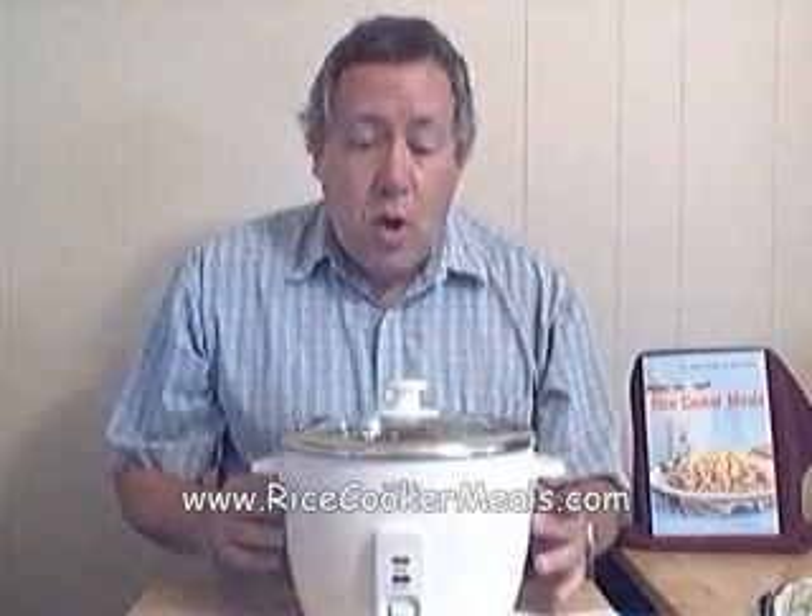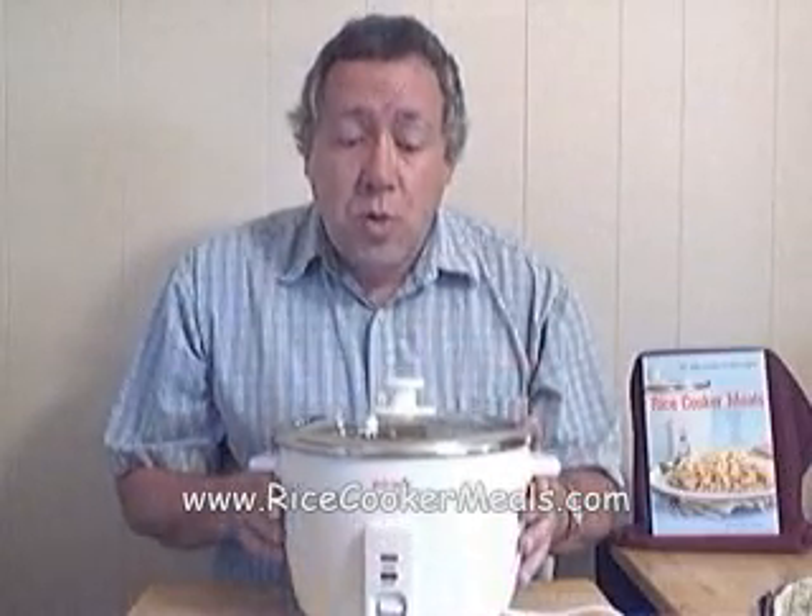So it is very simple, it is very safe. Children are using rice cookers for 4-H food cooking competitions, and they can now use my cookbook with some very delicious recipes to win some contests.